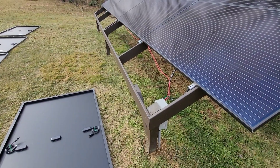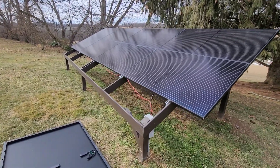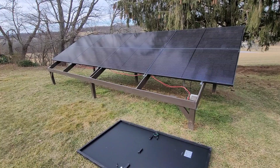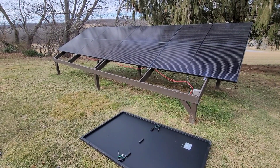I actually built this rack on the assumption that I was just going to keep the eight panels. But solar gets quite addictive. Once you start running solar, you'll realize that you want more and more power. So I should have built the rack system just a little bit bigger for that possibility.